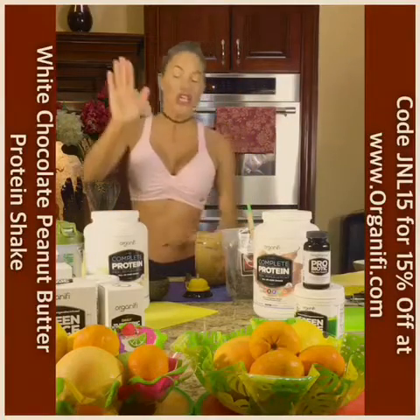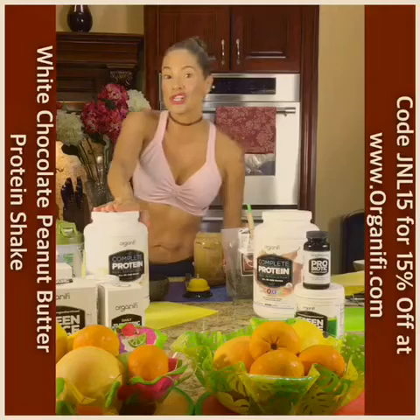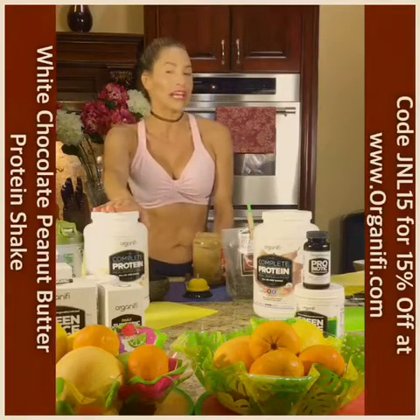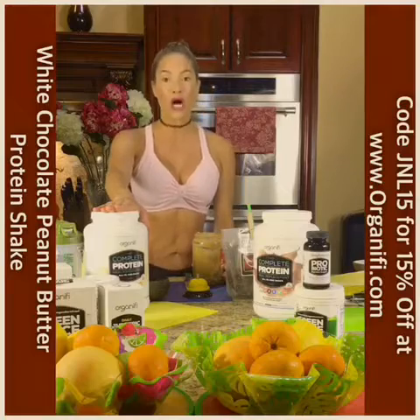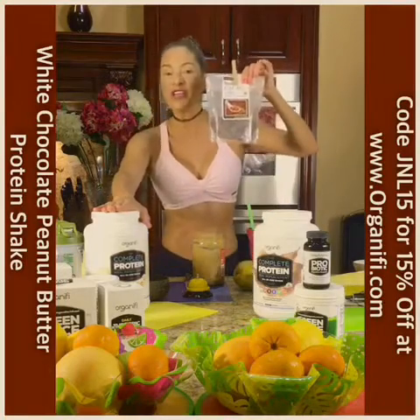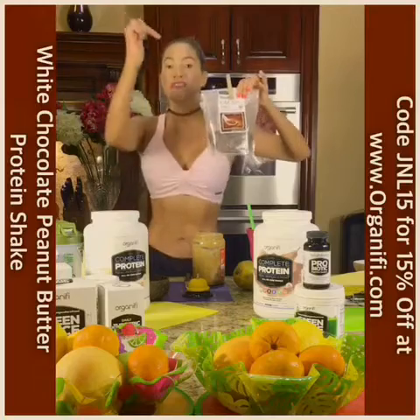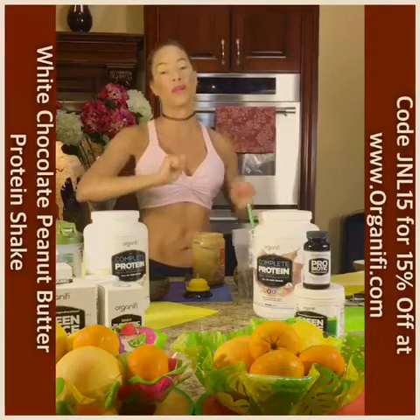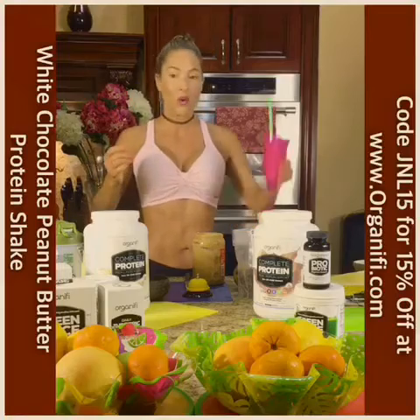So this is what you want to do: take a scoop of either your vanilla or chocolate Organifi complete meal replacement mix, add it in a blender with about six to eight ounces of water and a little bit of ice. Then add your cacao nibs — which is a superfood — this is going to give it the chocolate essence, and a scoop of your favorite organic peanut butter. Blend it and there you go. Voila.